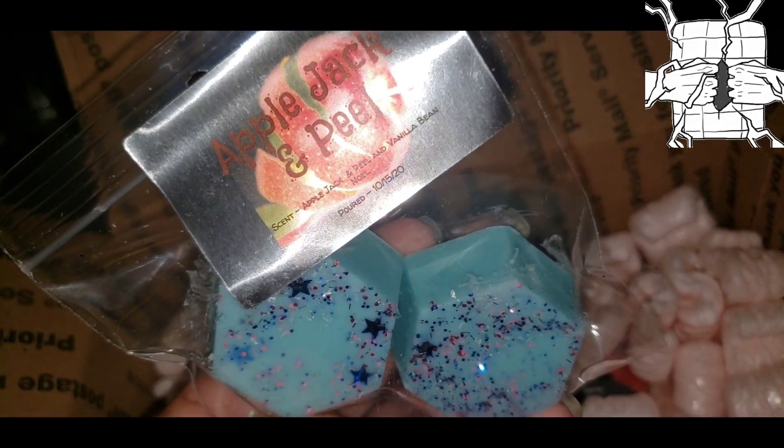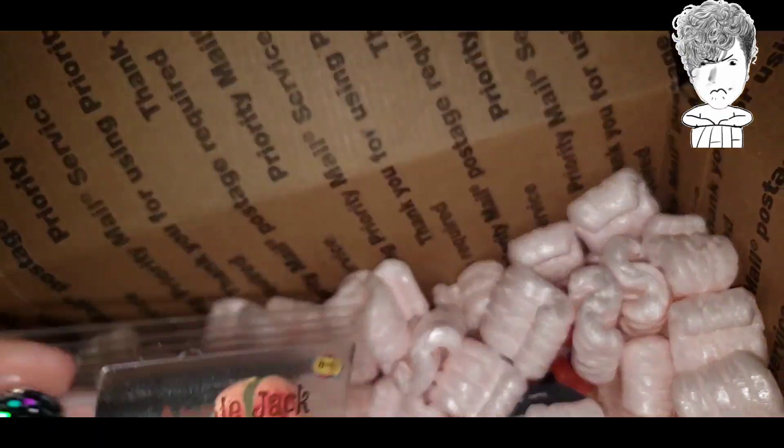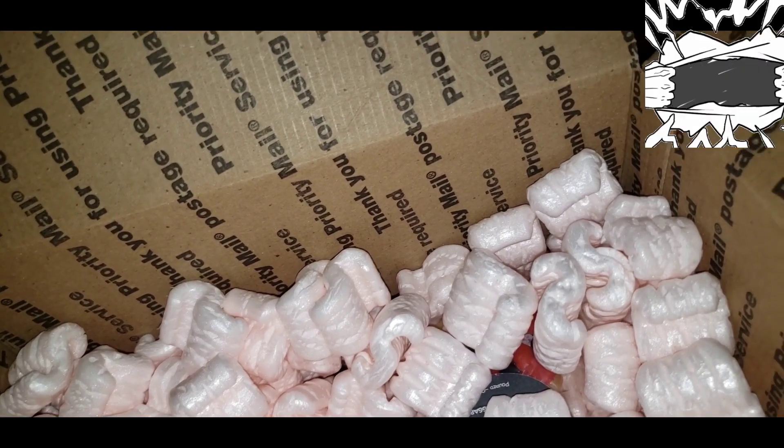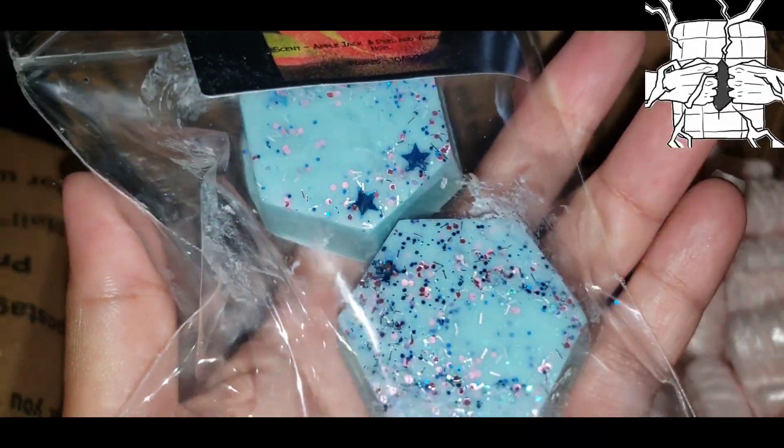Let me open this up right now. Oh my gosh — Jesus, this smells amazing.